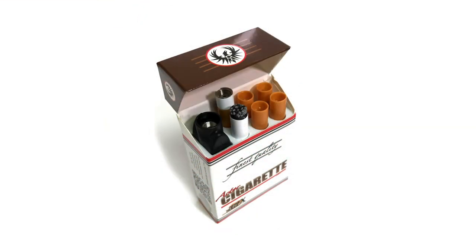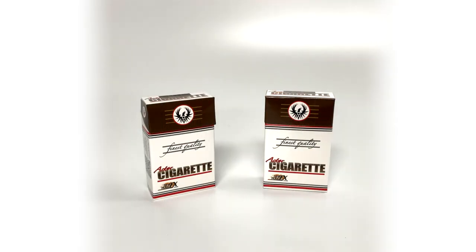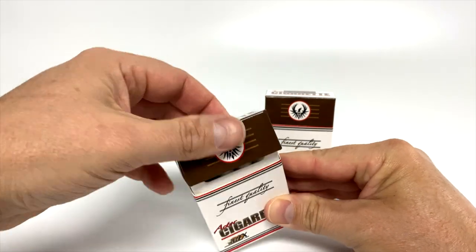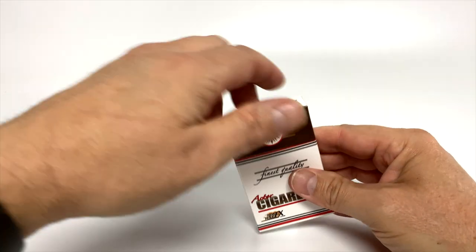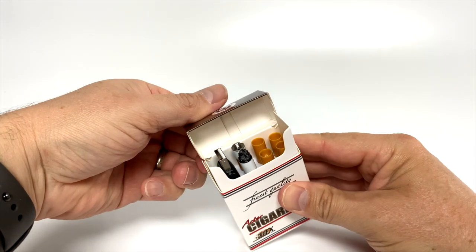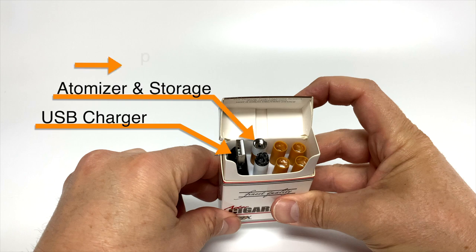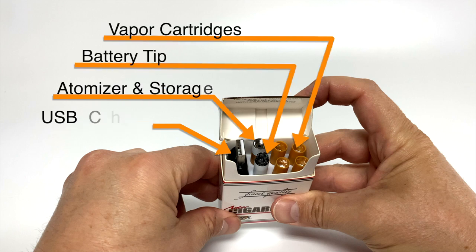This is the standard kit, and it provides everything that's needed to create the simulated smoking effect for one actor. If you need to equip more than one actor, purchase additional kits. It comes in two versions: a white style and a tan filter style. Inside the prop cigarette storage box, you'll find a USB charger plug, an atomizer with empty storage cartridge, a battery tip, and four vapor cartridges.